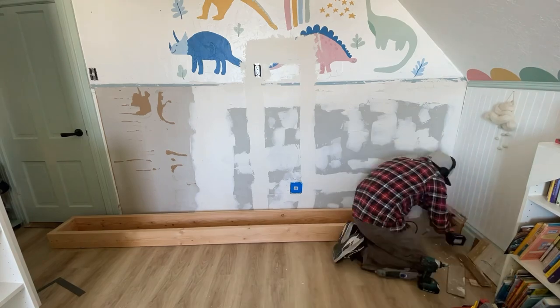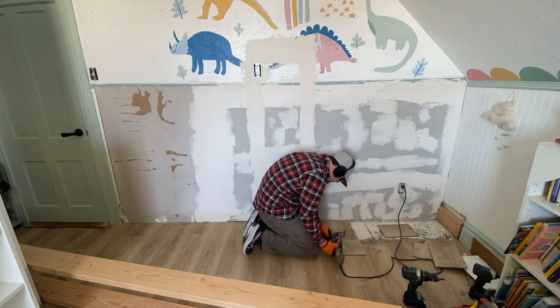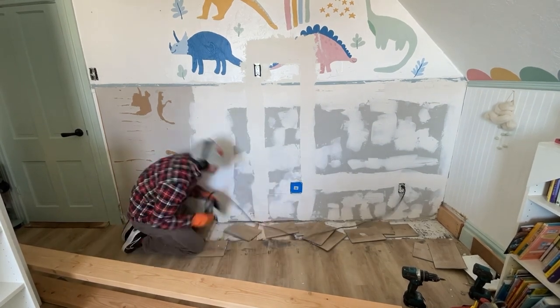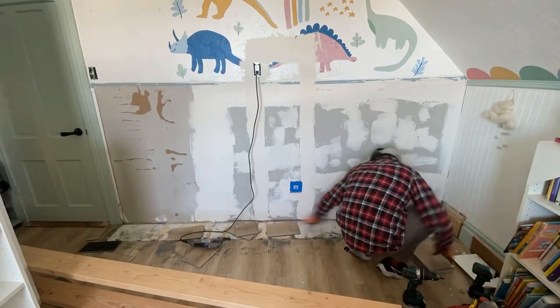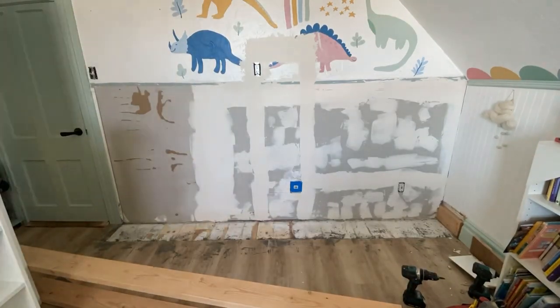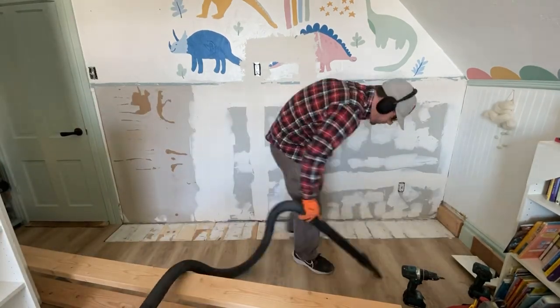If needed, remove the flooring where the bookcase base will go. You should do this with carpet, and since we have laminate floors — which aren't supposed to be under anything built-in — we use the base to trace where we need to cut. We use a Dremel to cut the floors so the base sits on the original flooring. This way the base can be built directly onto the subfloor and will be much more secure.